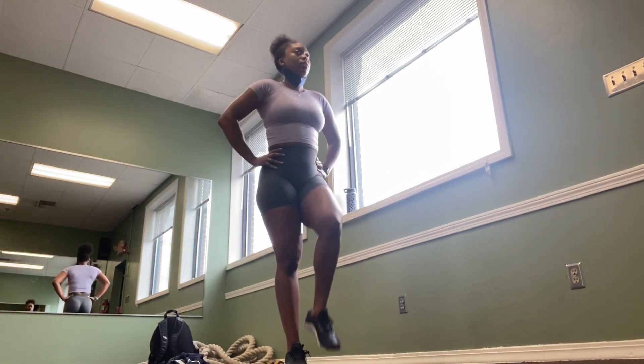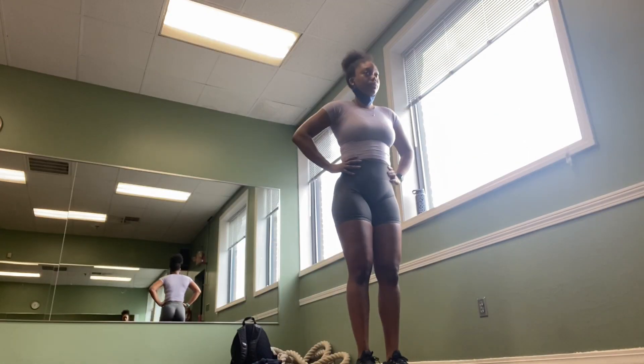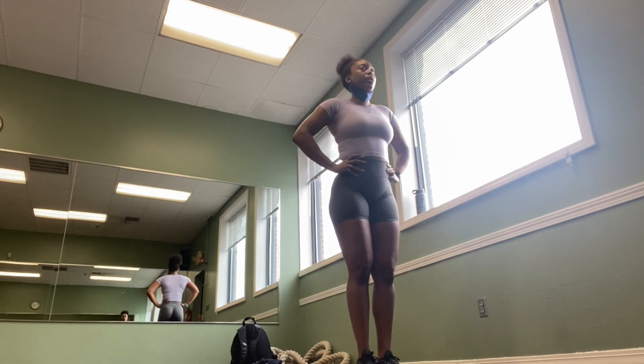I do one to two sets of about 12 reps of these dynamic movements, because that's when I feel — or start to feel — my muscles opening up.